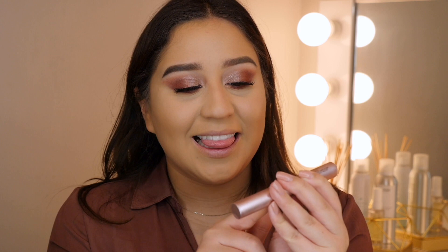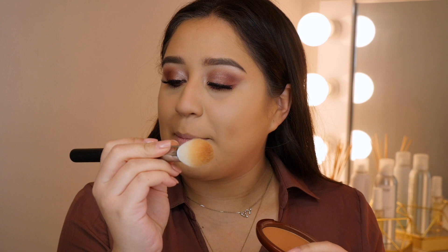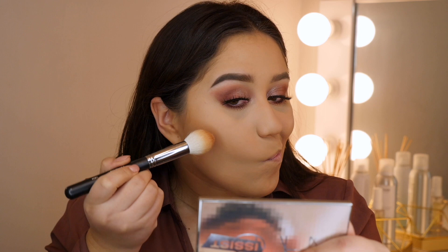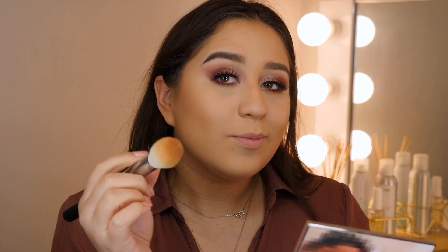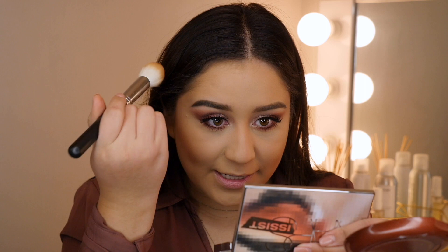I'm going to throw some mascara on the lower lash line — this is the Voluminous Lash Paradise Mascara, literally my favorite mascara. To bronze my face, I'll be using the Bronze Goddess Estée Lauder bronzer with a Morphe M528 brush. I like this brush because it's tapered so it can get right into the cheekbone, and you can angle it to blend out fairly easily. I'll go for a heavy contour today.